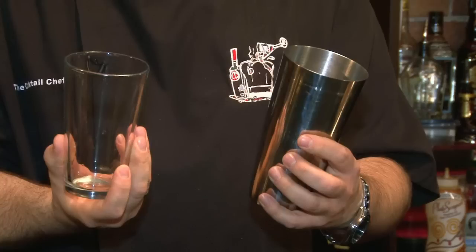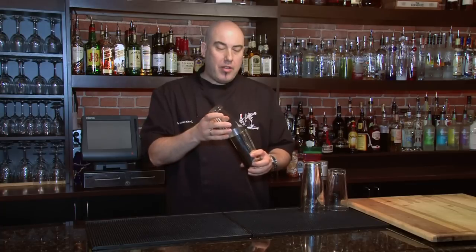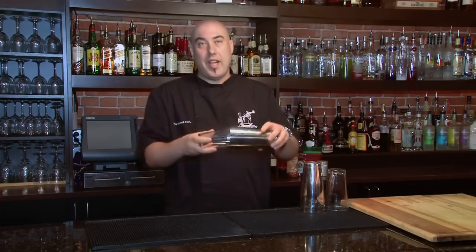Hi everybody, I'm Stephen Kowalczyk, The Cocktail Chef, and today we're going to talk about your shaker tin and mixing glass. What happens if these get stuck together? When we're using a shaker tin and a mixing glass and we put them together, they're going to lock, and that's the idea — the glass is going to stay in place.